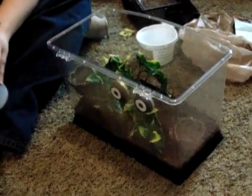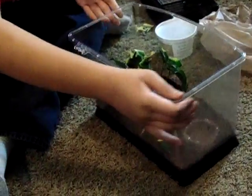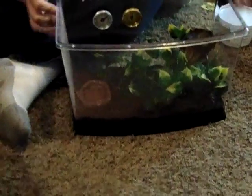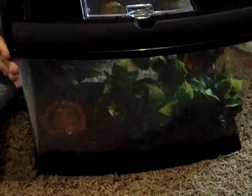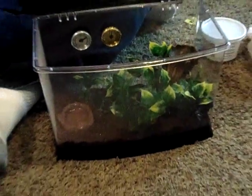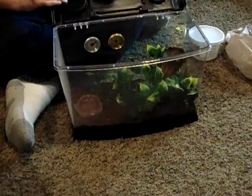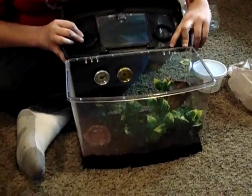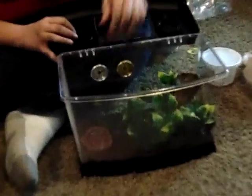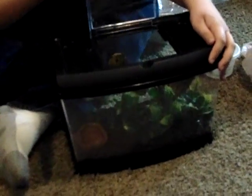Now, this is what the tank should look like when you're done setting up. This is a 3.3 gallon tank, which is decent enough for one. And right here, if I could get this lid back on — all right, we have the lid on. And right here, we opened it up.